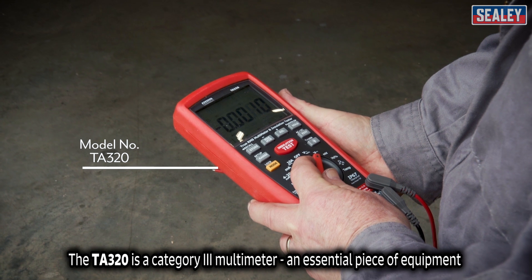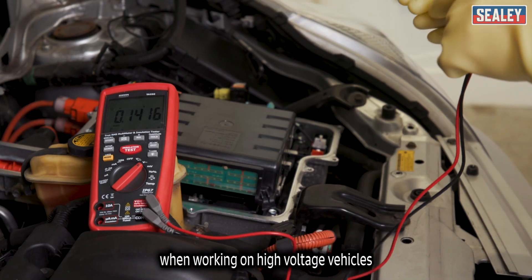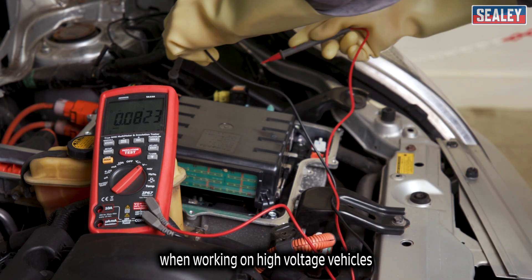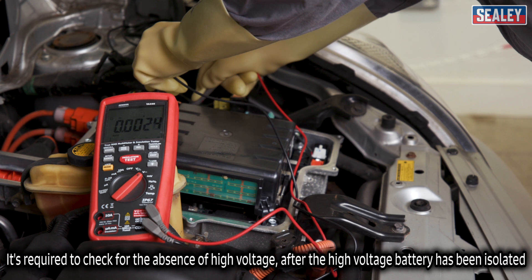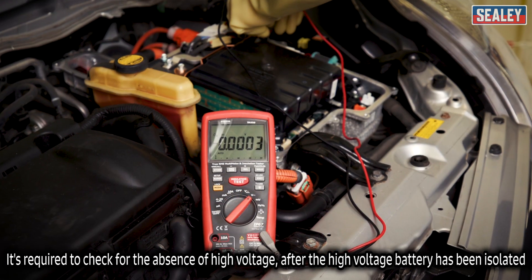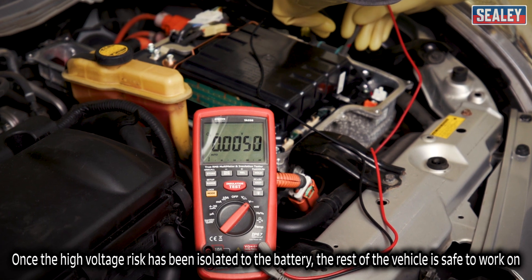The TA320 category 3 multimeter is an essential piece of equipment when working on high voltage vehicles. It's required to check for the absence of high voltage after the high voltage battery has been isolated. Once the high voltage risk has been isolated to the battery, the rest of the vehicle is safe to work on.